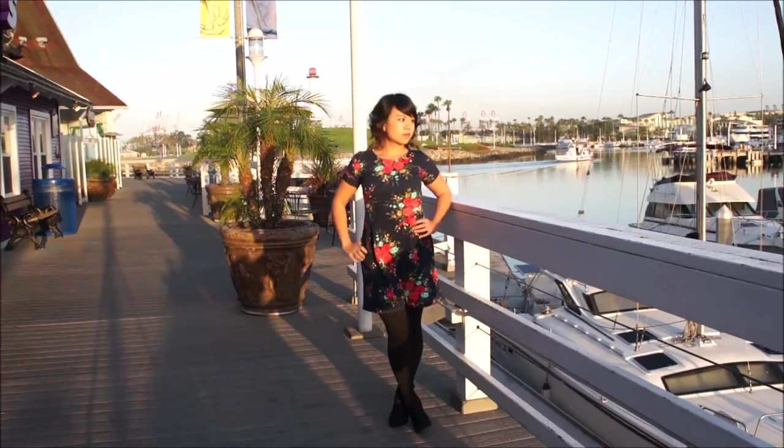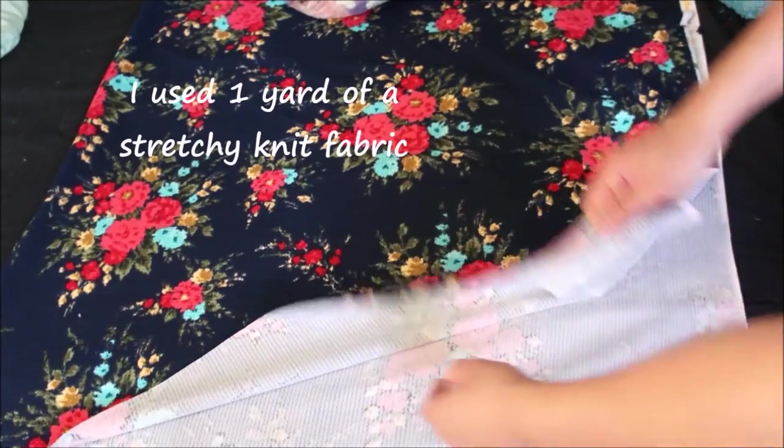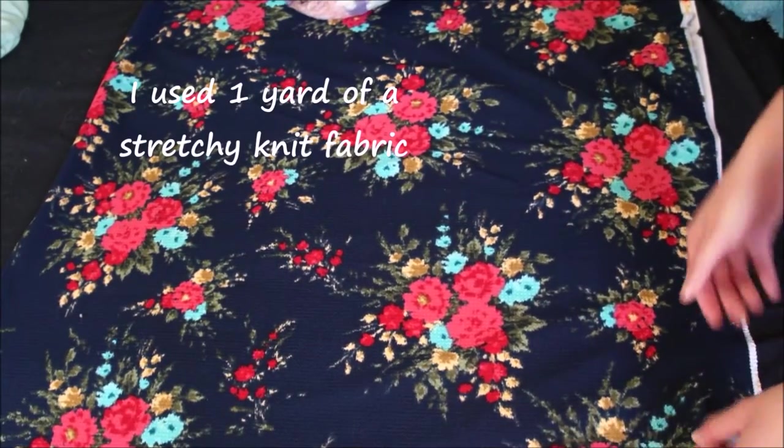Alright, let's move on to the tutorial. For this project I'm using one yard of a very stretchy knit fabric.